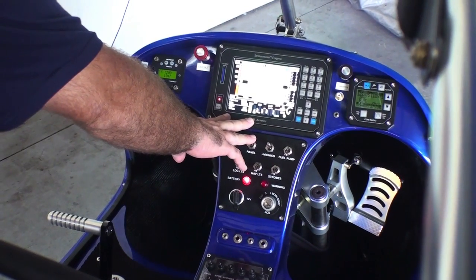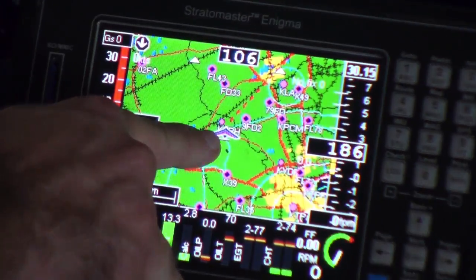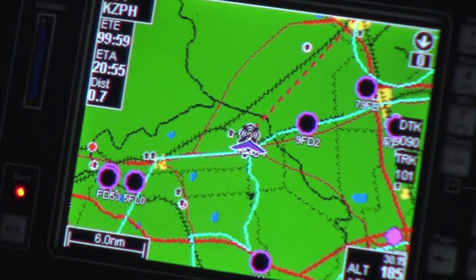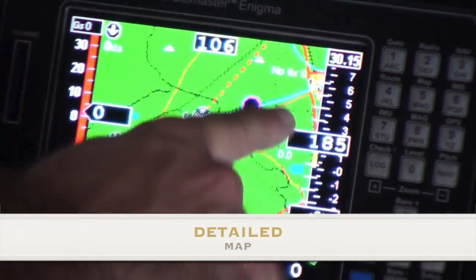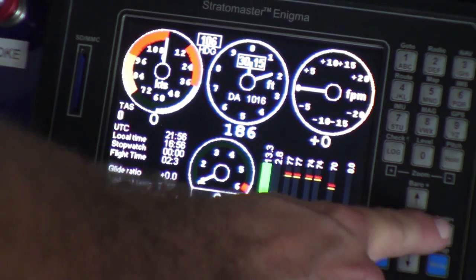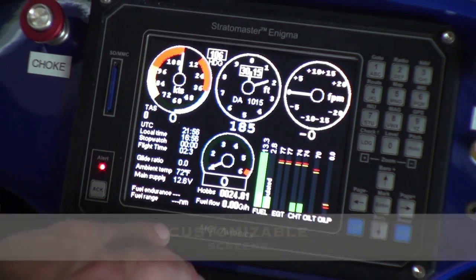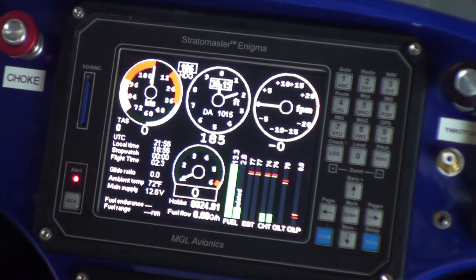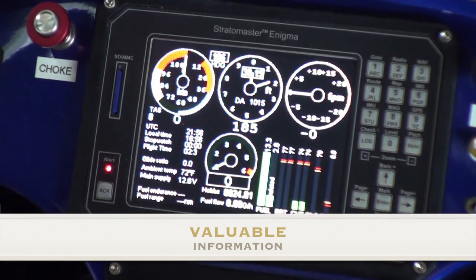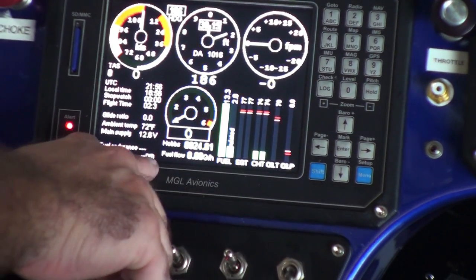This is the Enigma — it's one of the neatest instruments you can really have in a trike. In fact, you have a little trike in the middle. You can also pull up your other instruments with the color GPS, and go back to full gauges. You have things like glide ratio, ambient temperature, main power supply, fuel endurance, and fuel range. Combining your fuel flow with GPS, you can know your actual fuel range — not just endurance — but how far you can actually go.